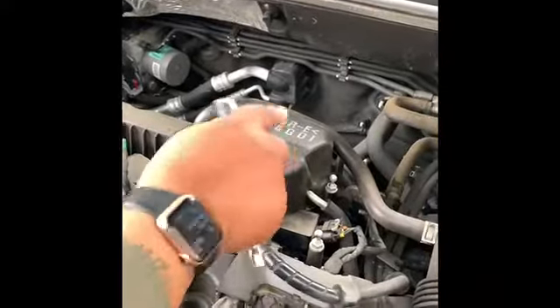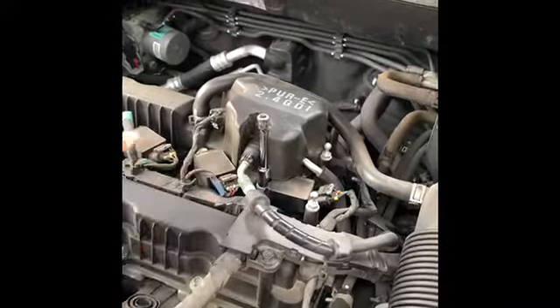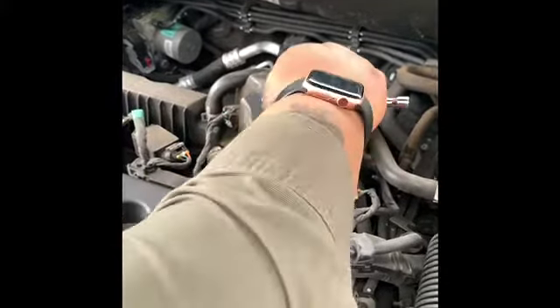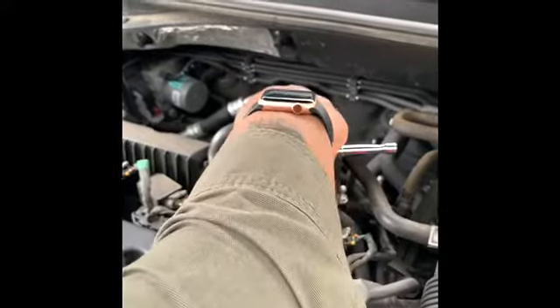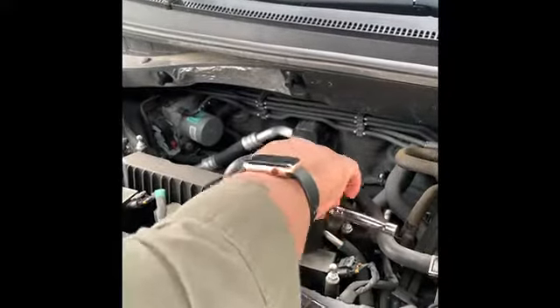All in all, I just had to replace the cylinder number four spark plug and my car was back to normal. Previously it sounded like a diesel truck and was shaking uncontrollably — even when in park it still had a little shake. But I did not have to replace the coil pack and I did not have to spend $250. The total cost was $7 and some change. Thanks for watching YouTube, and as always, I love ya.